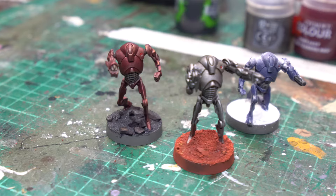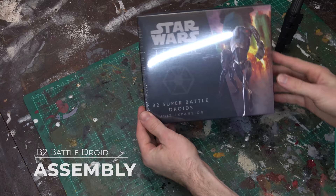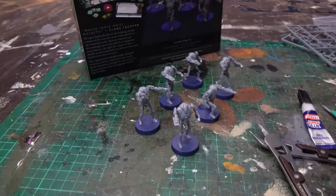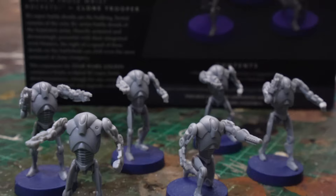In our B2 Battle Droid expansion, we get enough pieces to make six different droids, including three standard troopers, two heavy weapon variants, and of course our unit leader. These wonderful sculpts are made from that beautiful new hard plastic, which means we should use plastic cement to assemble them. So trim them all up and follow as per the instructions.